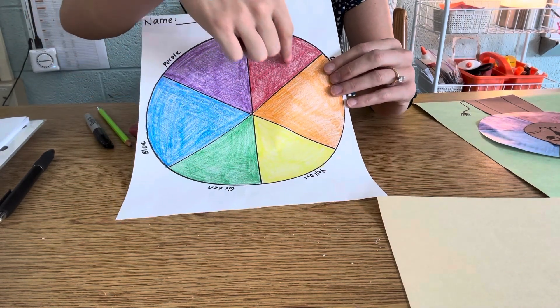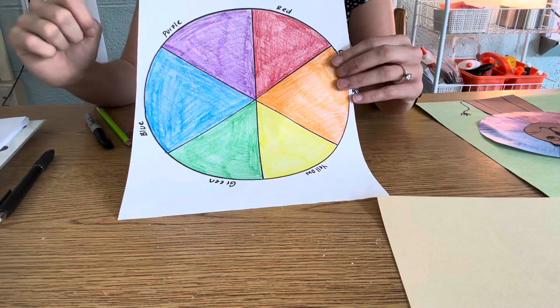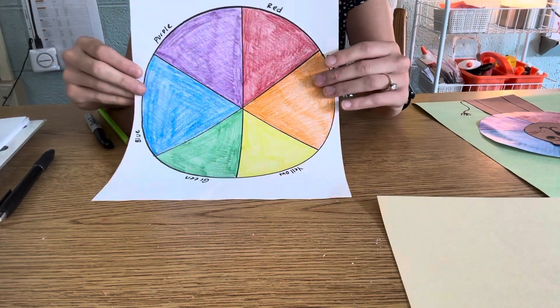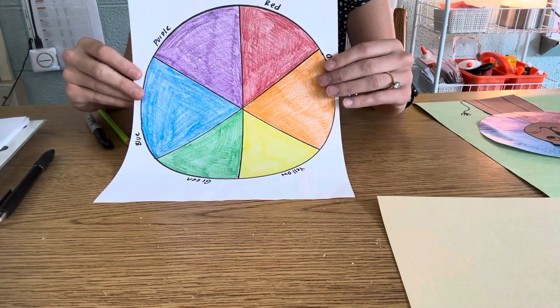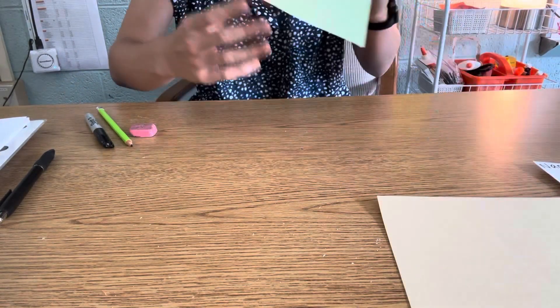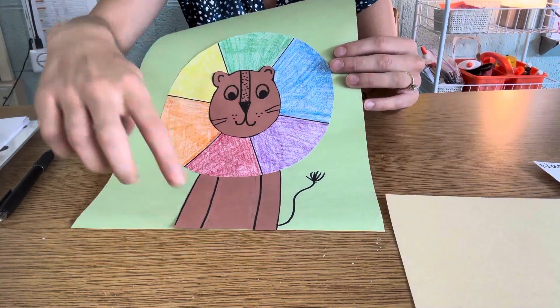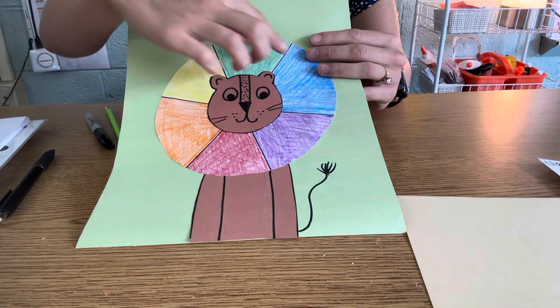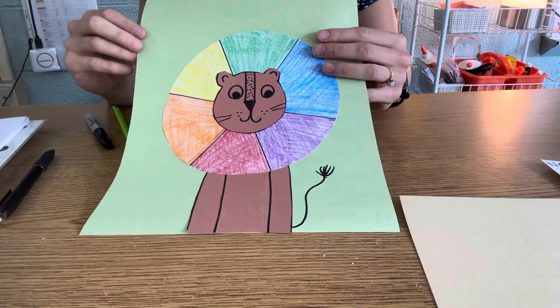We started with red and did all our warm colors, and then we started with green and did all of our cool colors. After you finished this last week, it should have looked a little bit like mine. This week, I'm going to be showing you how we're going to draw our lion head and body so that we can glue it all together, and you'll have your color wheel lion made.